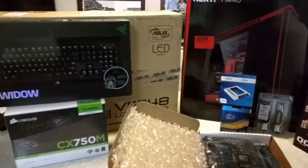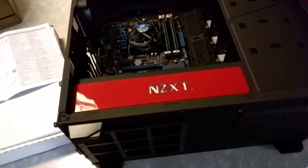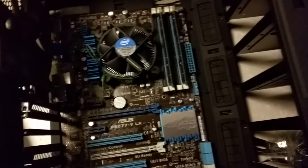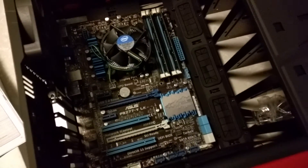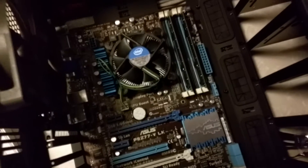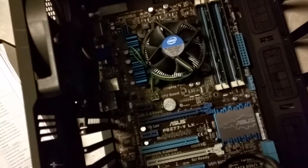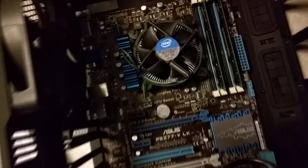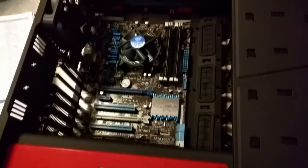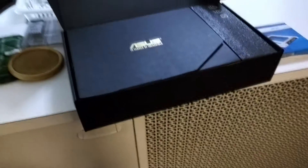First things first, the unboxing and everything — let's see what happens. As you can see here, I have the motherboard, the RAM, and the processor installed into the case. I am using the stock heatsink for right now until my third-party heatsink from Coolmaster will be coming in the mail by Friday. Trying not to screw things over with static electricity and stuff. Now onto the GPU over here.